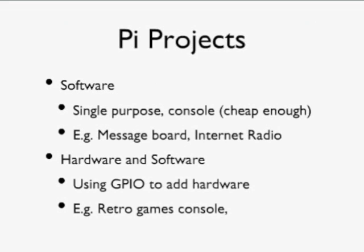The Raspberry Pi is cheap enough to use for a single purpose — you can just put software on this general-purpose computer, completely ignore the GPIO pins, and make it into, say, a message board or an internet radio. If you want to go further, you can attach electronics using the GPIO connector, fitting switches and controls. For example, you could make a retro games console with a proper old-fashioned big red joystick to control the games.